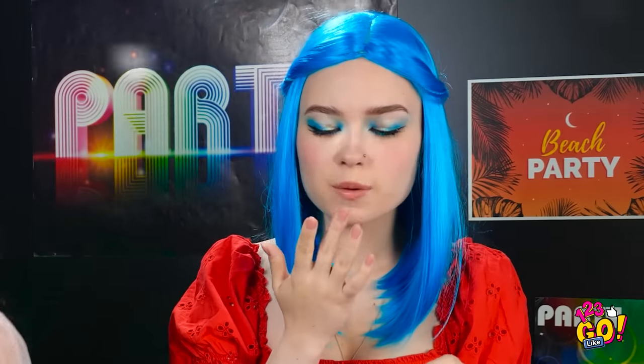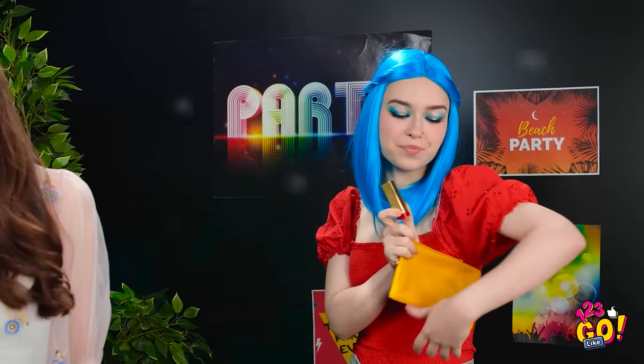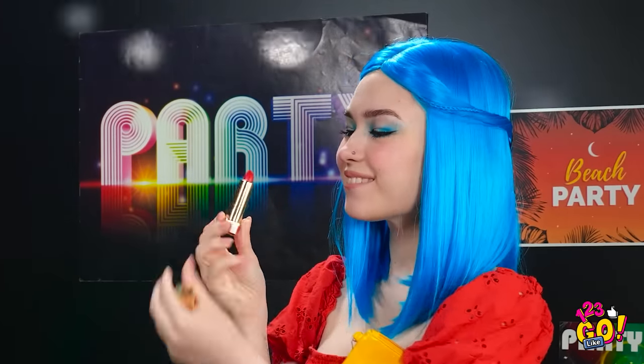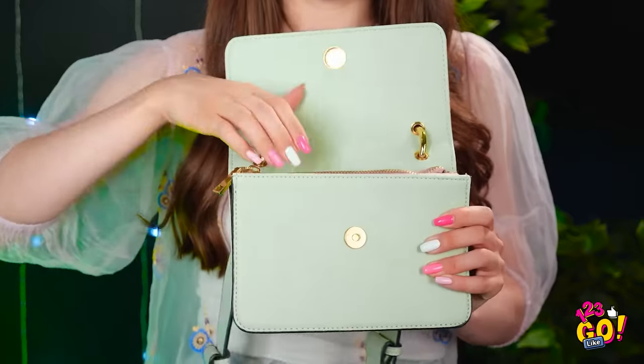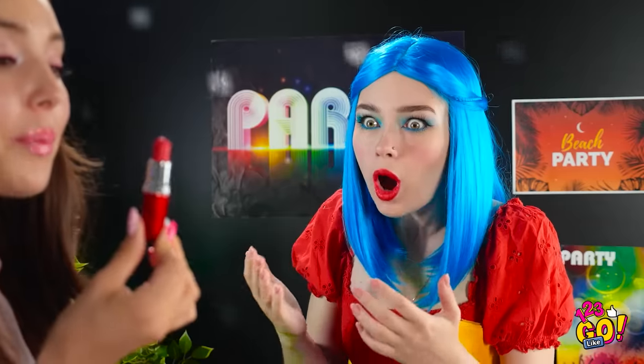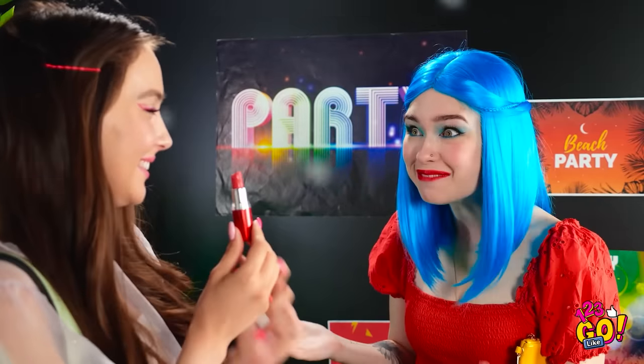Coming out to dance was a great idea! Did I already dance off my lipstick? Good thing I came prepared — you never know when you'll have to reapply. So smooth! That reminds me, I have some makeup too! But mine does something a little different. You're not supposed to eat it, Naomi! Relax, it's actually candy! See? Wow, that's amazing!